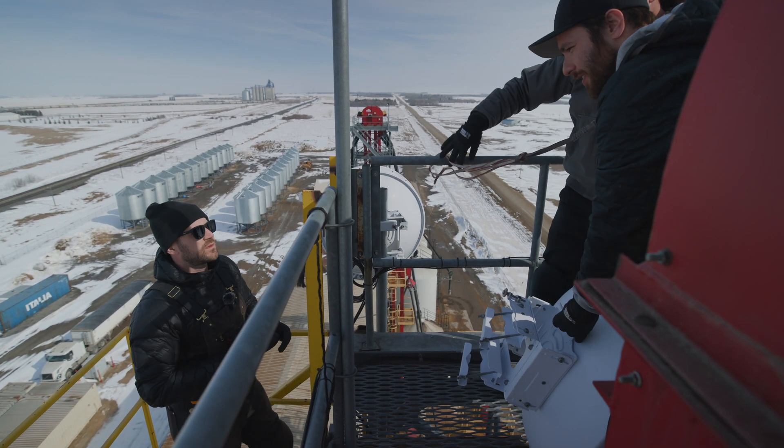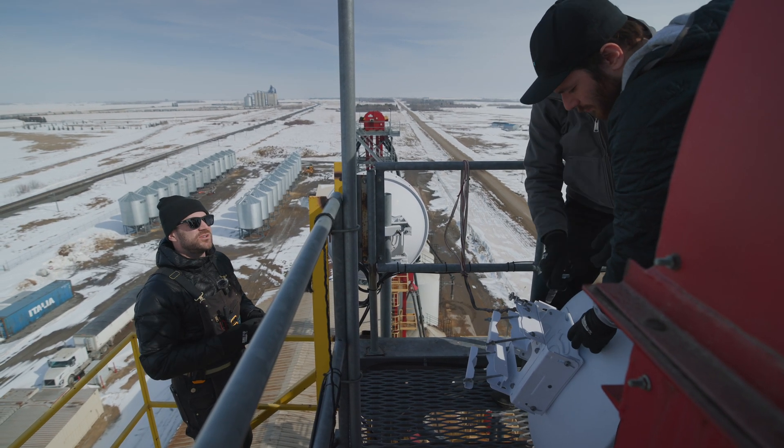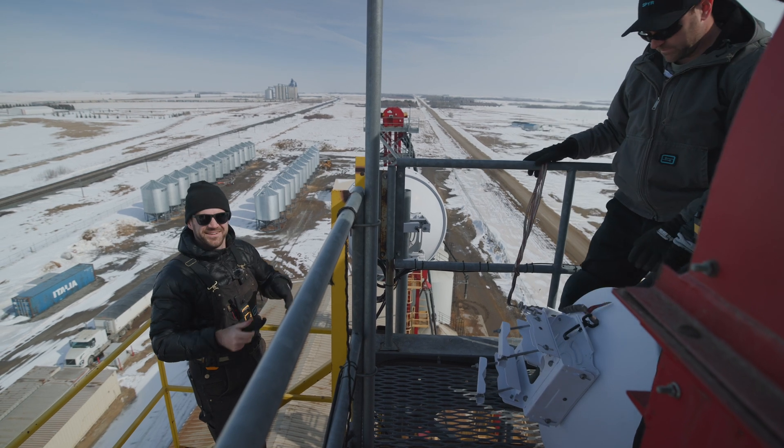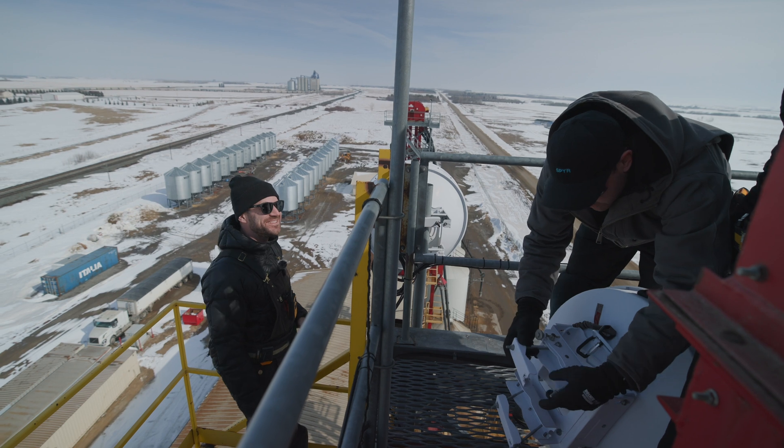What's the damage cost if this drops? Eighteen hundred dollars — so we'll try not to drop it. It is cheap when you consider the full system is twenty-one thousand.